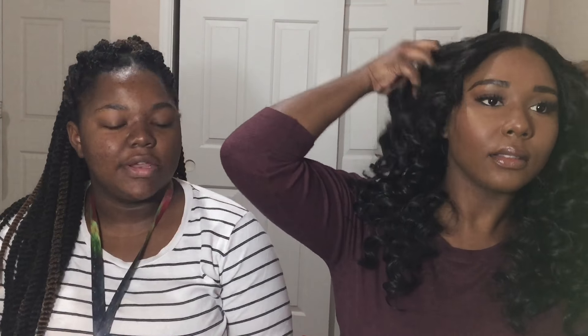This is the final finished look. It looks okay — I think I want to keep it as a middle part though, because it looks funky. Like a funky fresh — I look like I'm from the 80s or something.